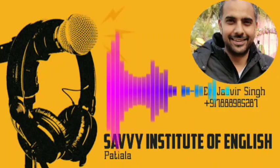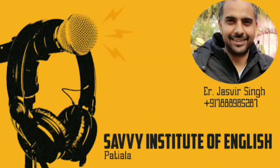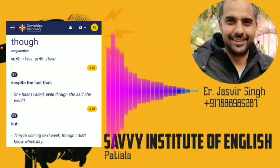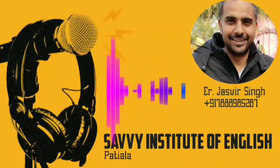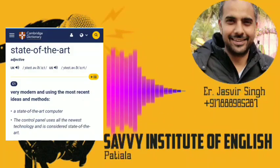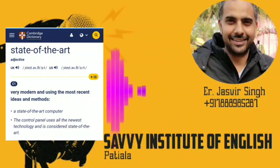So let's take a look at the vocabulary now. The first word is 'state of the art' — state of the art means the latest product, the most modern technology. For example: state of the art technology means the most latest or modern technology.